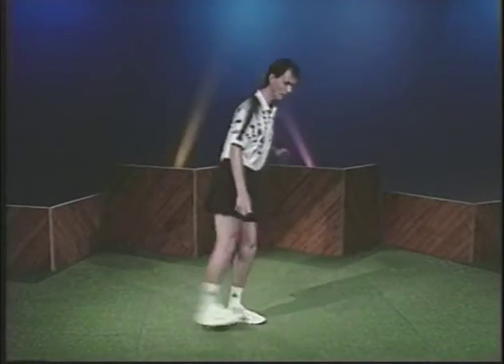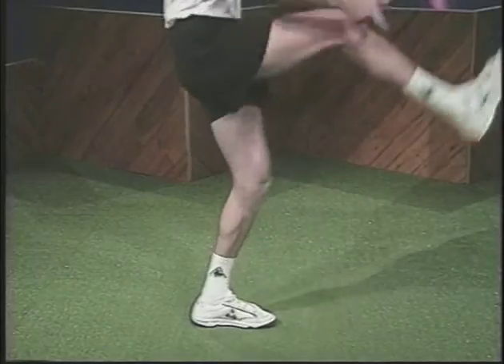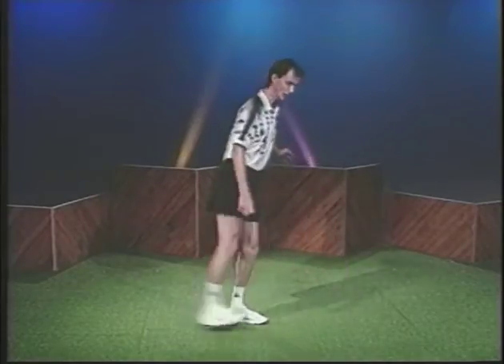Although it appears to defy gravity, the pendulum is not nearly as hard as it looks, which makes it a great crowd pleaser. Set the foot bag out in front of you.